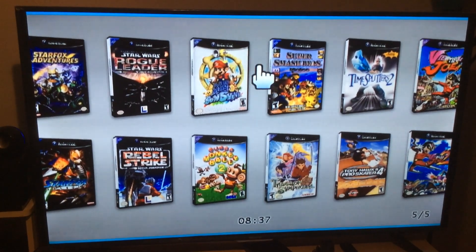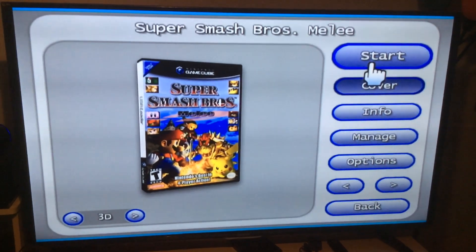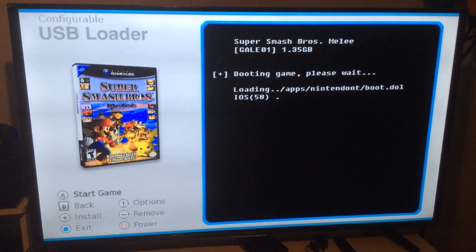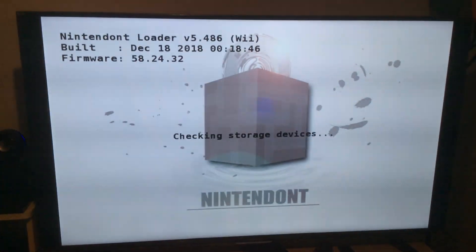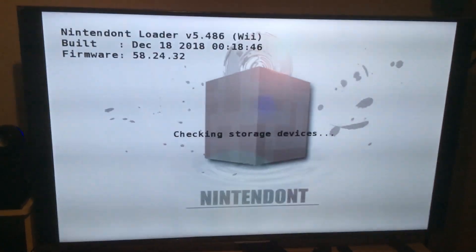We're gonna pick a game here. We got Smash Brothers — run a little Smash. The game's gonna boot, just give it a second. You're gonna get to this screen, just allow it to do what it does, don't press anything.